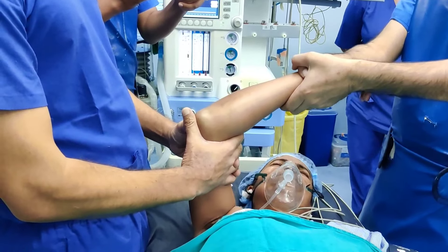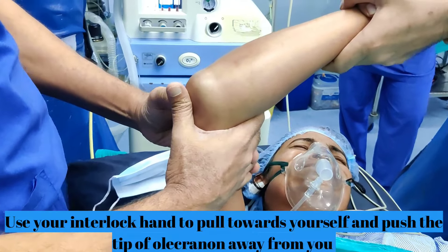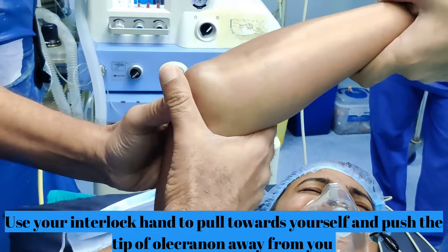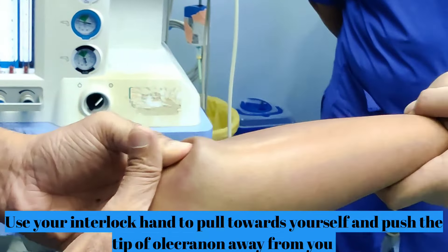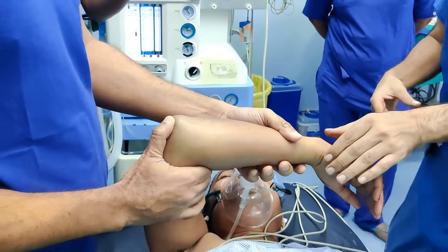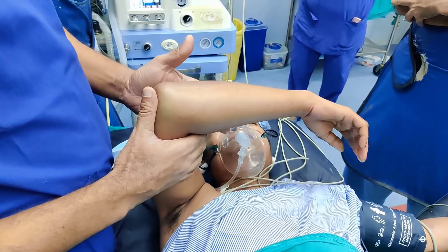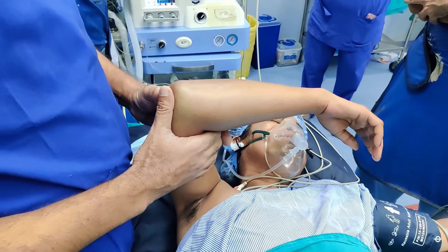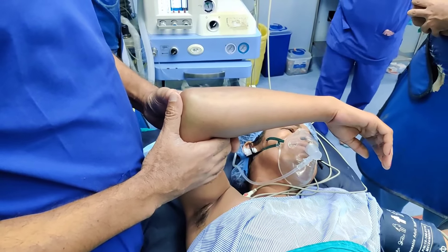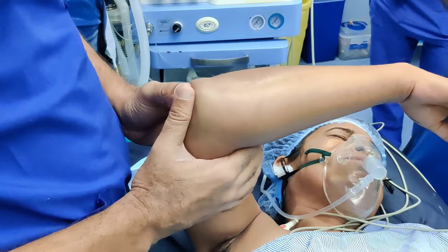Now, Pradeep is going to give us a pull, I am going to give counter traction and with my thumb I will try to reduce it. Now you saw that clunk. Because of the swelling this was slightly difficult, but the same thing can be done very easily in fresh fractures. The key is to give traction, counter traction, and your thumb will apply force on the olecranon, and that usually reduces it. Once it reduces, the pain goes away.